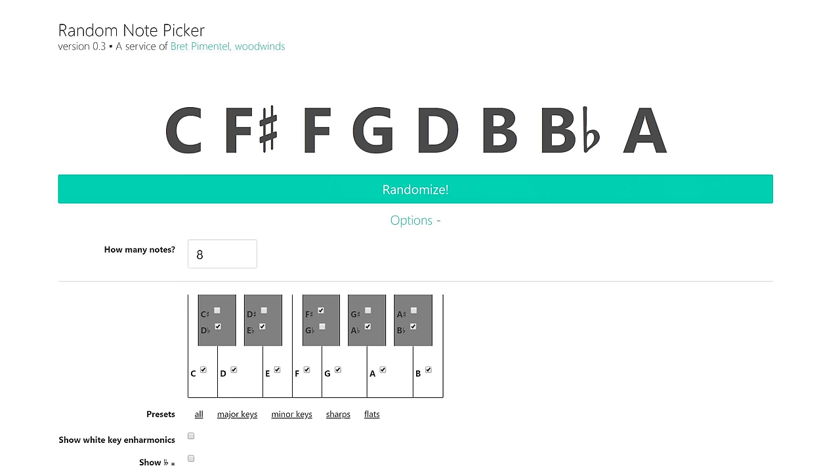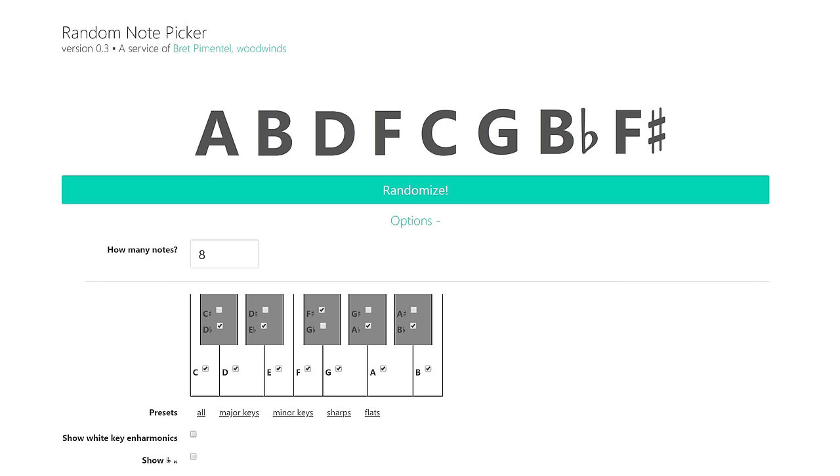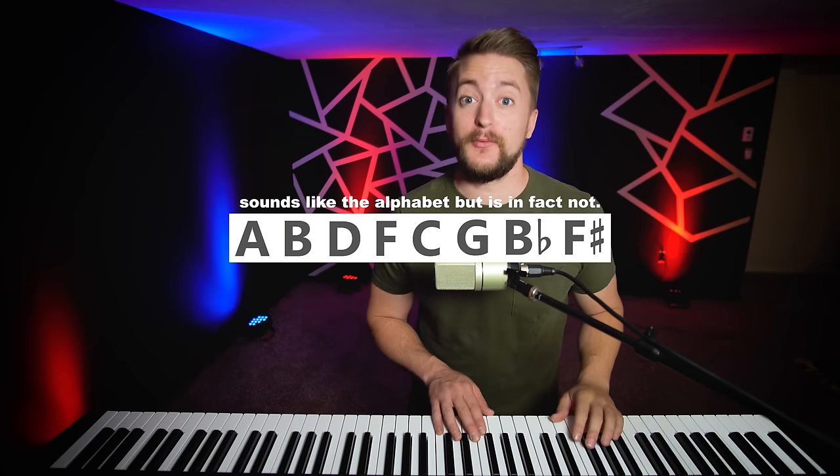First thing we're going to do is work with actual notes. I found a cool site — I just Googled 'random note generator' and found this random note picker site built by Brett Pimentel. It's a simple interface where you can choose how you want the spelling to be. I'm a jazz musician, so sharps don't exist — we just use flats. You choose how many notes you want randomized and click randomize. We got A, B, D, F, C, G, B-flat — and somehow an F-sharp ended up in there too.